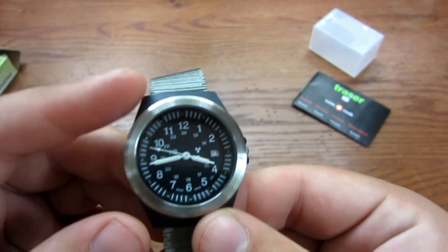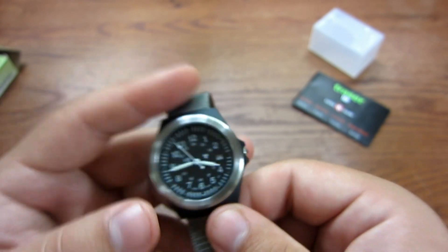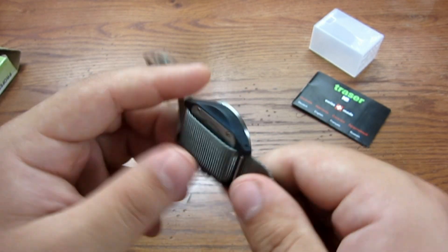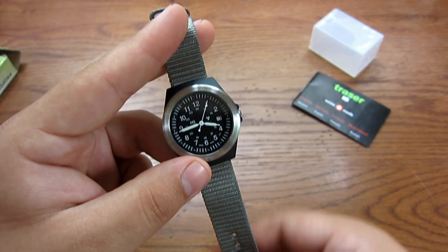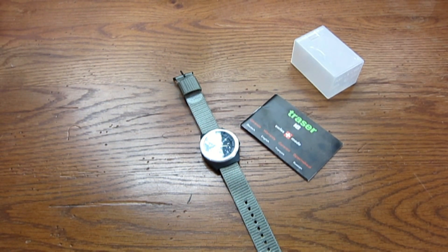Very lightweight, very high quality, great movement on this watch, and the trinium is very cool. For 10 years it's going to glow nice and bright for you. Anyway, that's the Tracer H3 — you can get these at CountyCom, and they do sell different bands if you're not really into the gray band. Thanks for watching the review. I appreciate it as always, and I hope you enjoy the rest of your day guys. Take care.